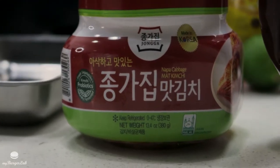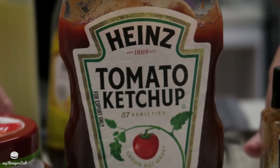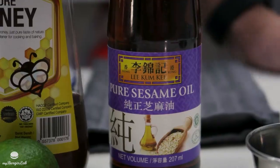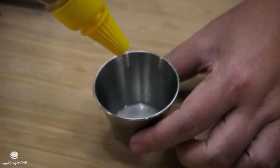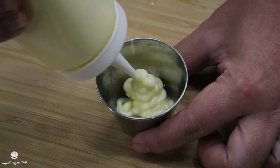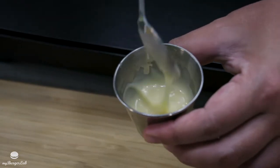Next you'll need some kimchi, of course. We're also going to use a gochujang ketchup — combining gochujang sauce with Heinz ketchup. For the second sauce we'll need some lime, mayo, honey, and sesame oil. For the first sauce, cut the lime, squeeze it, remove the seeds, then mix in a little bit of honey for sweetness, mayo, and just a dash of sesame oil. Once evenly mixed, set it aside.